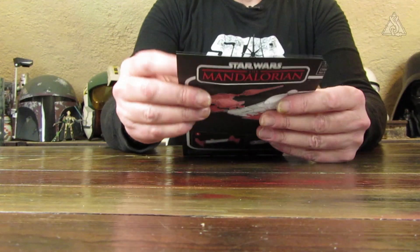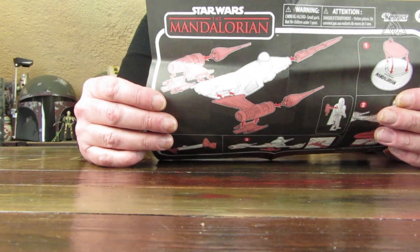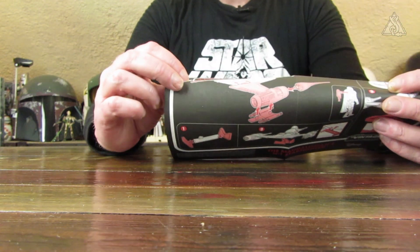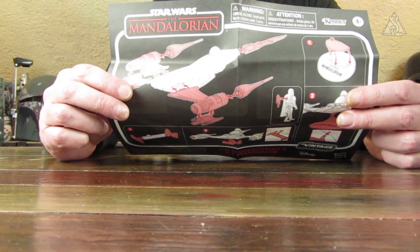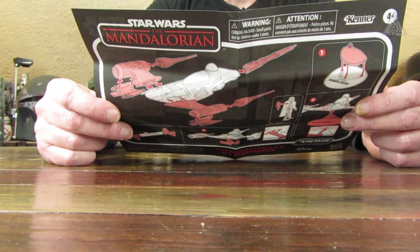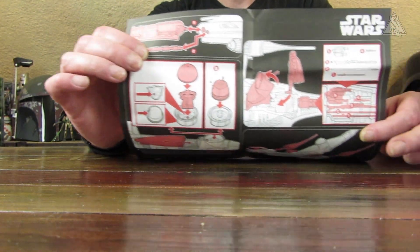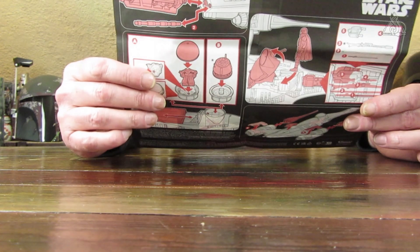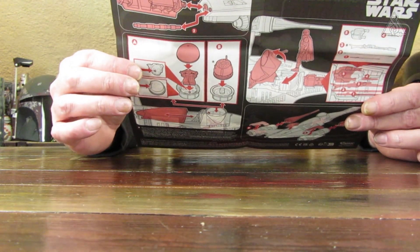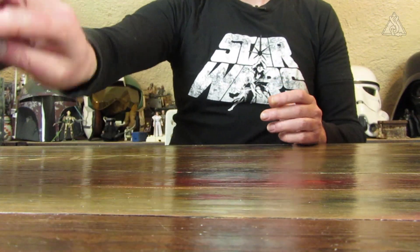Dann versuche ich den Beipackzettel rauszunehmen – ein normaler Warnhinweisbogen. In der Anleitung sieht man, wie man das Ganze zusammenbaut: ähnlich wie beim alten Vintage N1 setzt man die Triebwerke einzeln an und noch diverse andere Teile. Man kann auch den Druiden-Port ändern – einmal mit der Classic-Kuppel, damit Grogu drin sitzen kann, und dann gibt es noch die Möglichkeit, den R5-Kopf einzusetzen. Außerdem sind noch verschiedene Stände dabei, ein Flight-Modus-Stand und ein flacher Base-Stand.